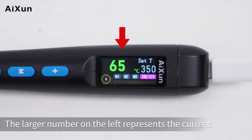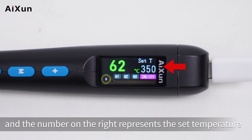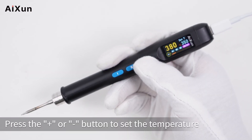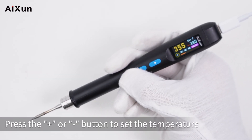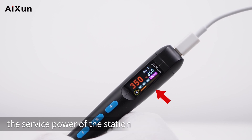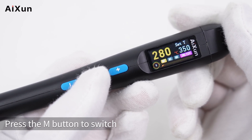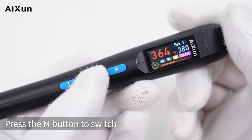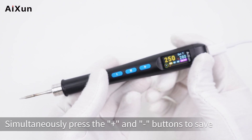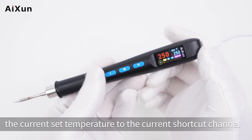The larger number on the left represents the current temperature of the soldering station, and the number on the right represents the set temperature. Press the plus or minus button to adjust the temperature. The progress bar at the bottom shows the current power output. Temperature shortcut channels are displayed on the upper side — press the M button to switch between them. Simultaneously press the plus and minus buttons to save the current set temperature to the active shortcut channel.